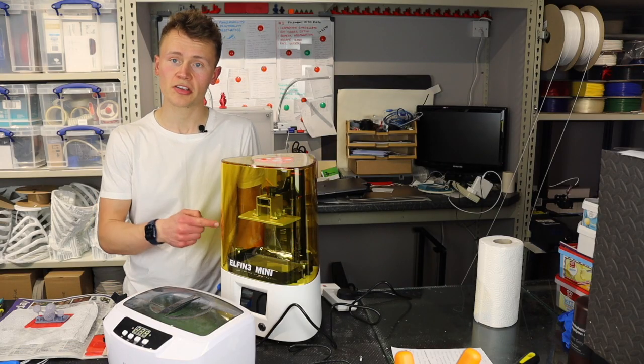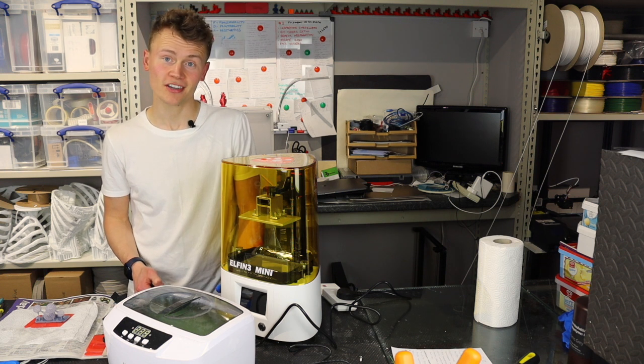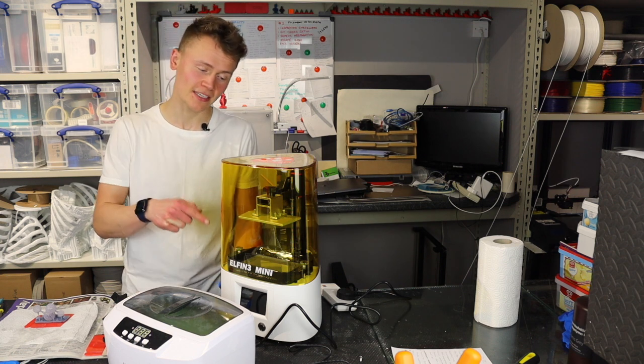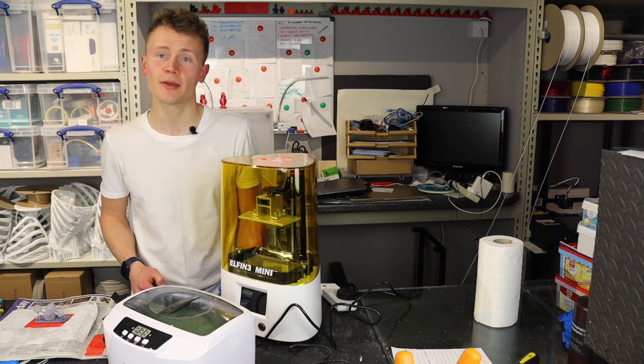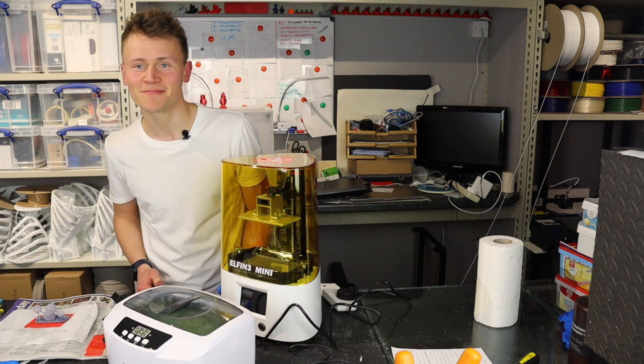All in all, first impressions for the Nova 3D Elfin 3 Mini is pretty good. I'm looking forward to seeing how this printer performs over the coming weeks. Don't forget to give this video a like and subscribe, and ring the bell so you're notified when that comes up. See you next time — cheers.